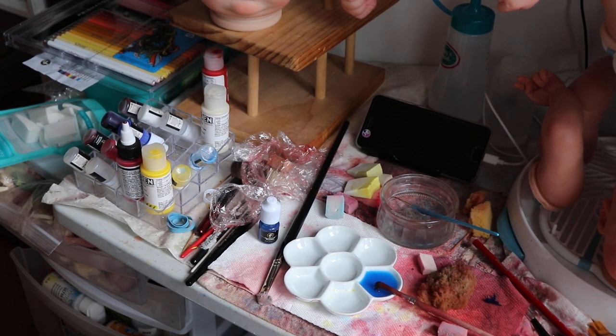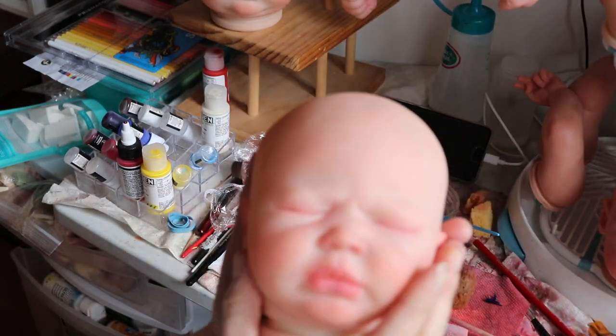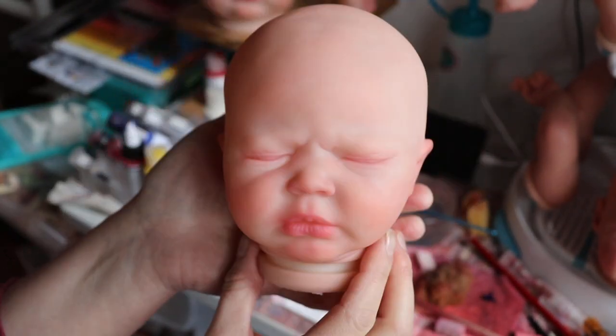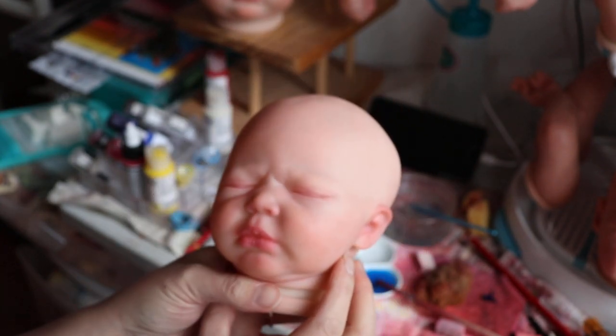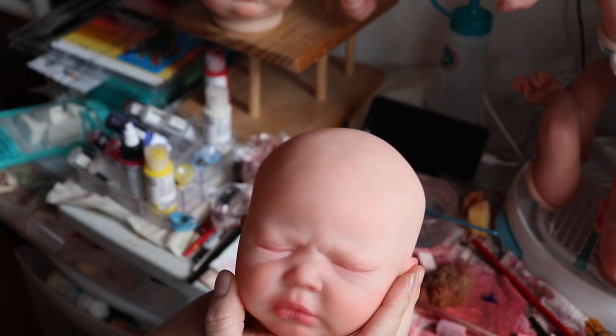Good morning everyone, it's Tanya of Cute and Cattle Day Nursery. I decided that I'm going to add a blue layer to my babies today. This is Summer Rain. I think she is ready for blue.